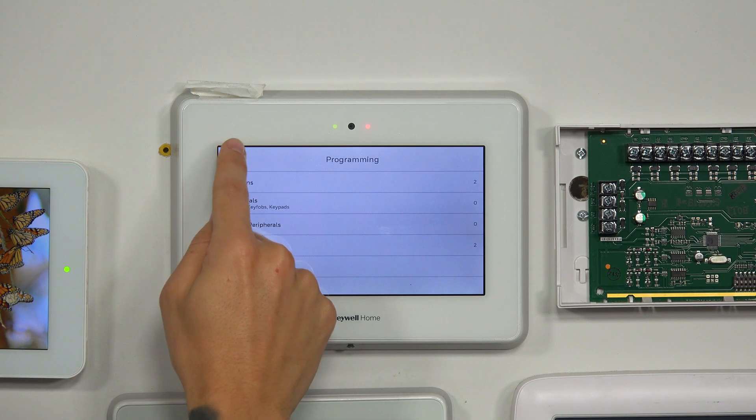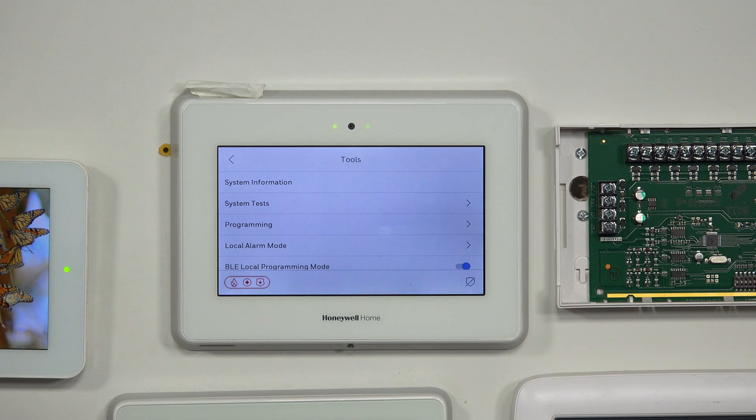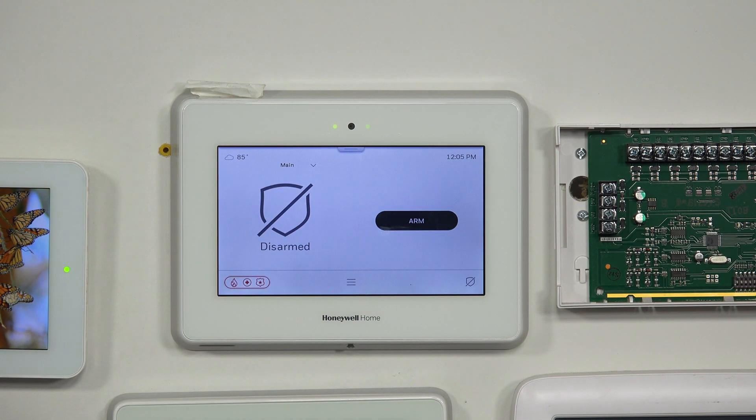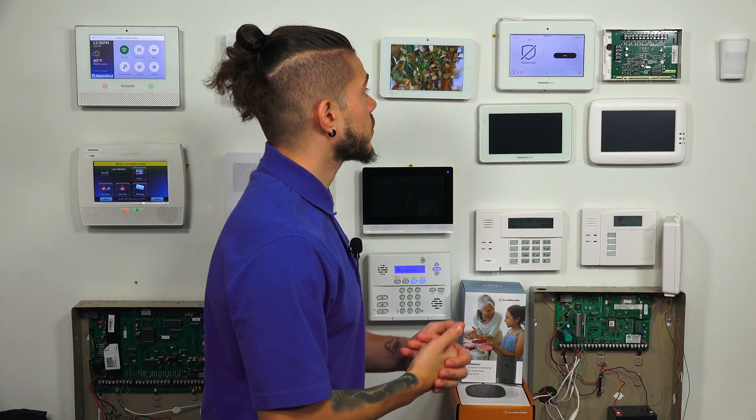To back out to the main screen, just hit the top left back arrow key two times, exiting programming mode. From there, you can either hit the bottom right icon to go to the main screen, or just keep tapping that back arrow to get back to your main screen.